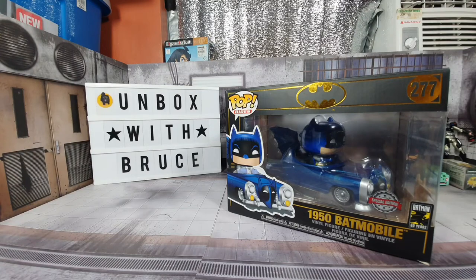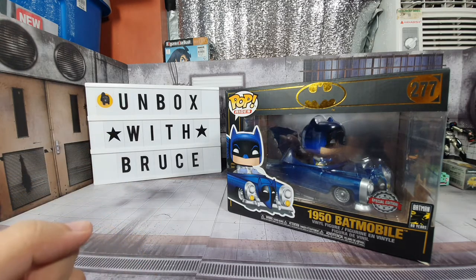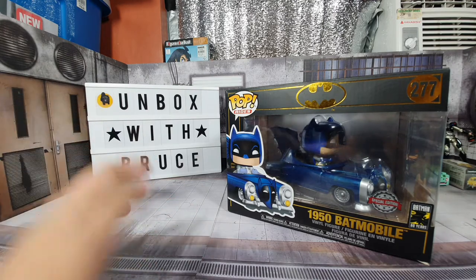Hello everyone, welcome back to Unboxed with Bruce. Today we will be doing another unboxing video, and this time it's for the 1950 Batmobile by Funko Pop.